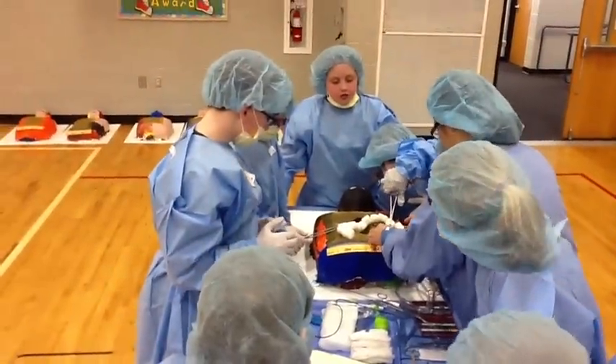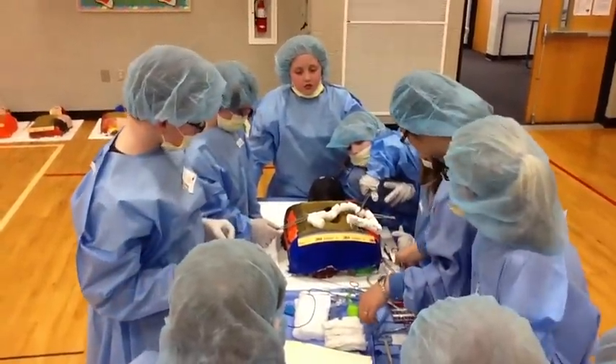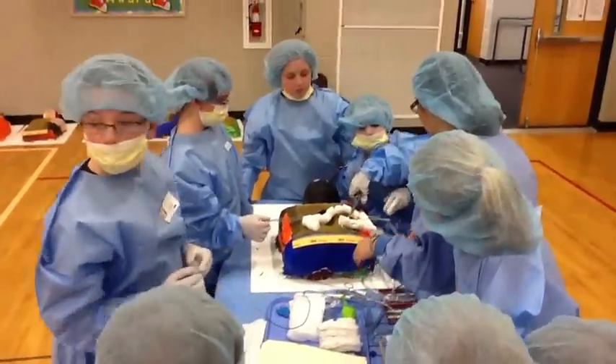This is Minnie Medical School, conducted by Spectrum Health United Hospital at Baldwin Elementary School in Greenville.